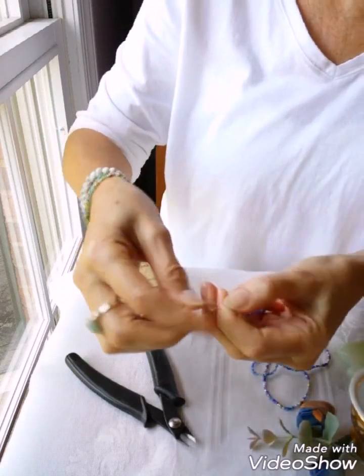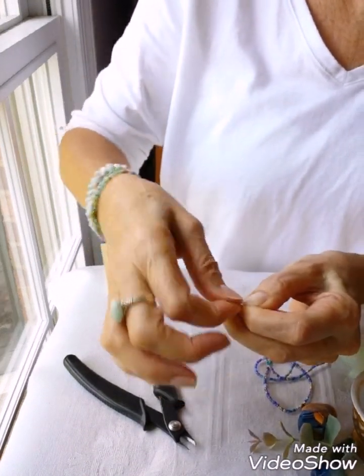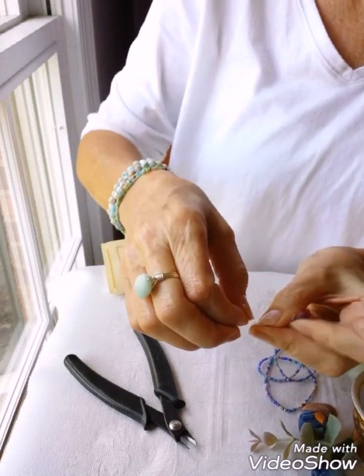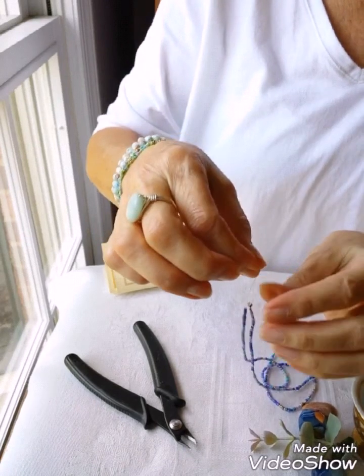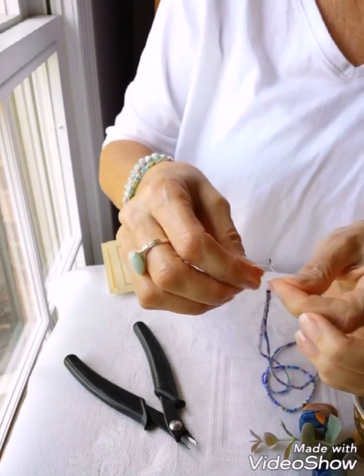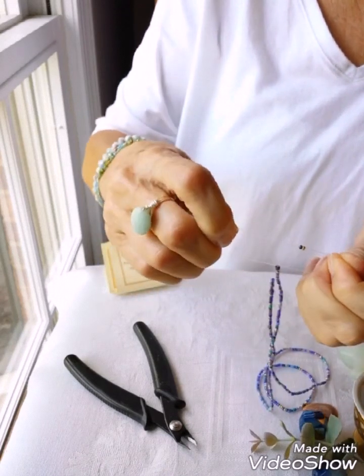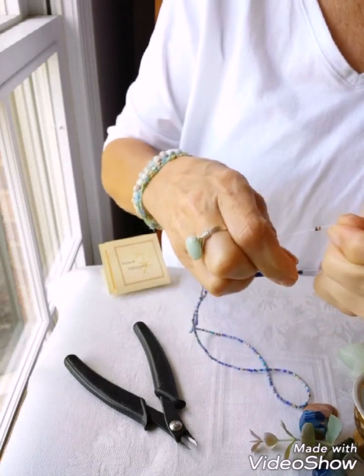Once you do that, tie a knot as close to the beads as you can. You can use the lock bead as your anchor — it makes it a little easier. Slide the knot down against the beads; you've created a loop. Pull the loop apart and pull each side gently to get that knot as close to the beads as possible.